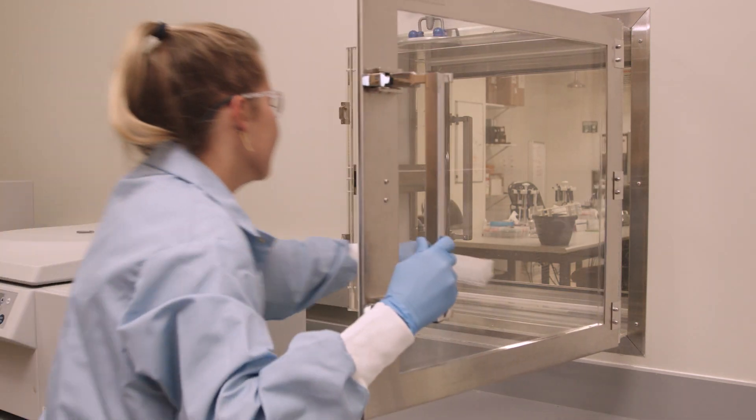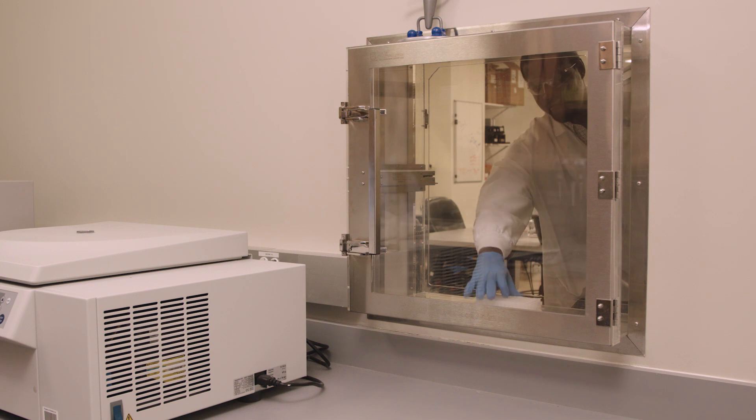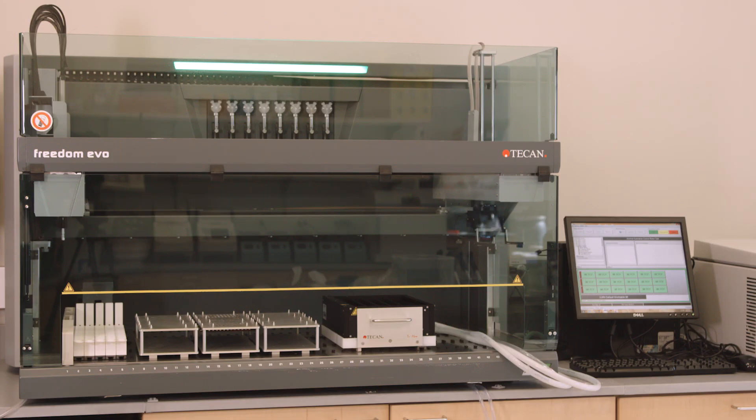Many new to Infinium laboratories may have a number of questions regarding the required equipment and setup of their labs. To help with this, Illumina offers a convenient starter kit that includes some of the components needed to run the Infinium workflow. Although the items can be purchased separately, this kit provides an easy, streamlined start for new users. As for lab setup, we recommend that you carry out pre- and post-amplification steps in separate laboratory areas. If you're automating, your post-amplification lab will require a TCAN robot to perform the liquid handling steps.